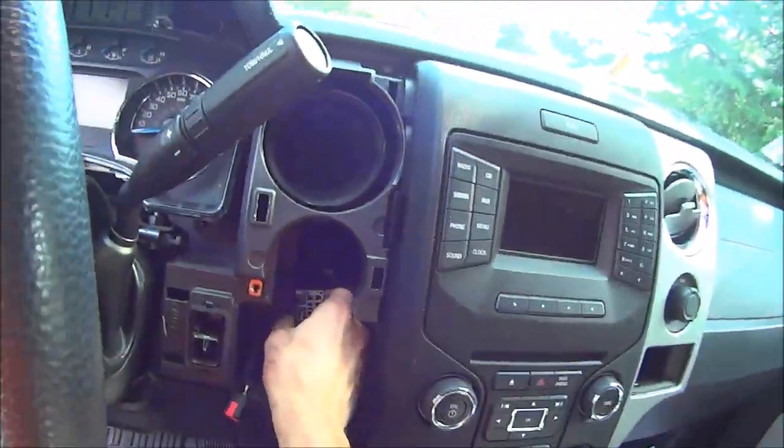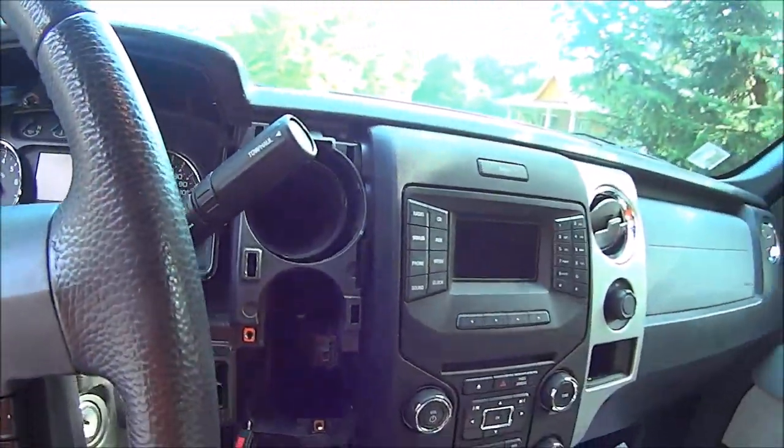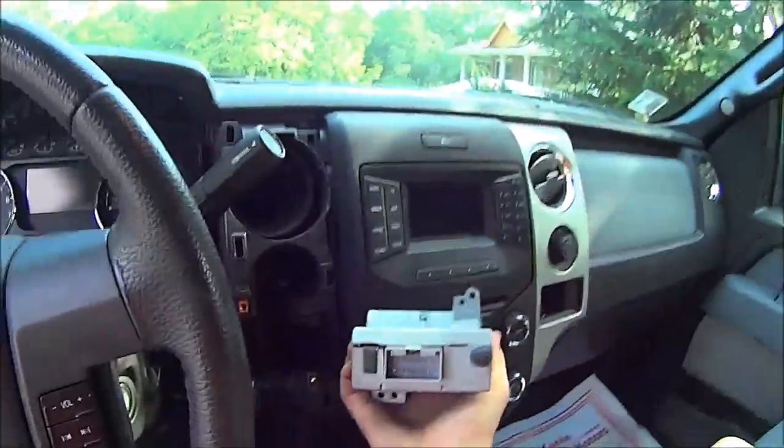Now that the wire is through, we just connect it to the brake controller and put it all back together. Quick tip — because I was an idiot — I didn't realize there's a cap on the end of the factory plug that goes into the brake controller, and I was wondering why it wasn't fitting. Make sure to remove the cap from the plug before you try and force it in there.